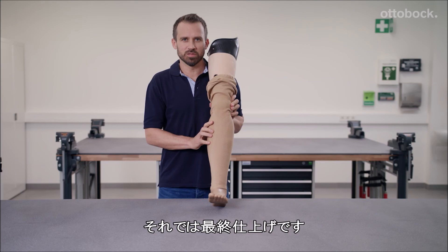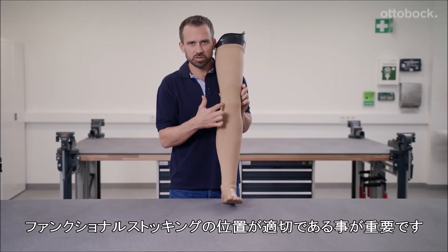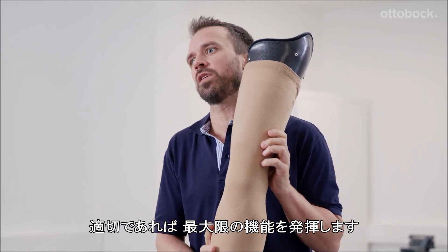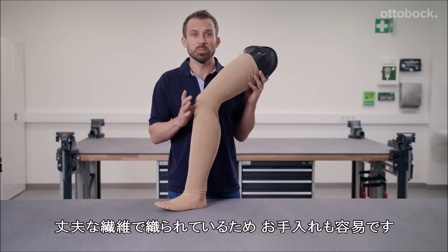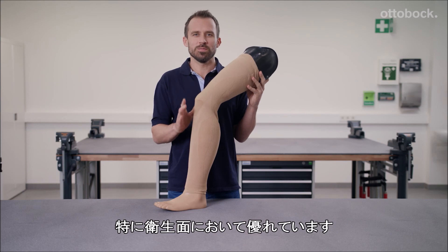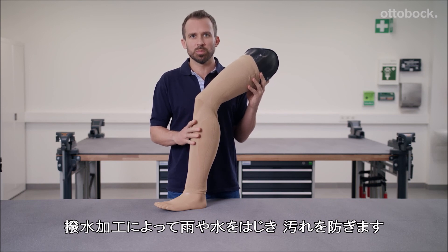Let's take a look at the functional external finish of the leg prosthesis. It's crucial that you make sure the functional stocking is properly positioned — only then will it offer its full range of functionality. It is made of durable threads that are easy to clean. Its hygienic properties are particularly noteworthy: it is washable, resistant to dirt particles, and also repels spray water.